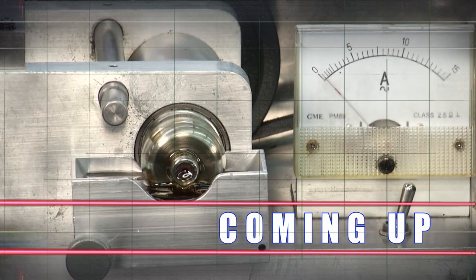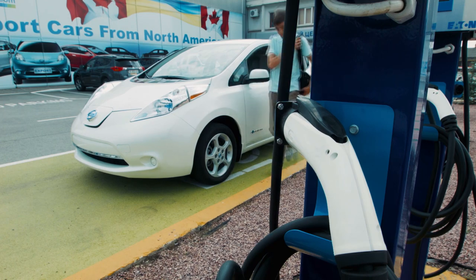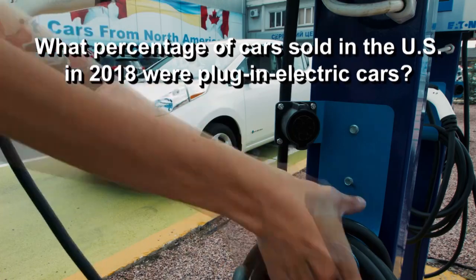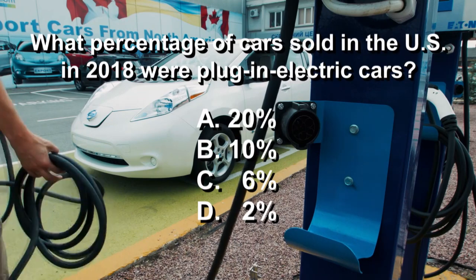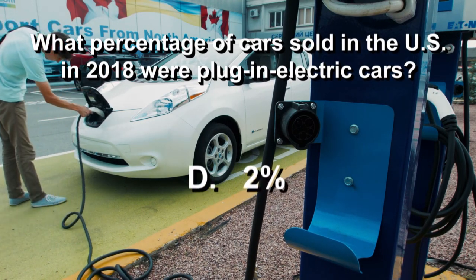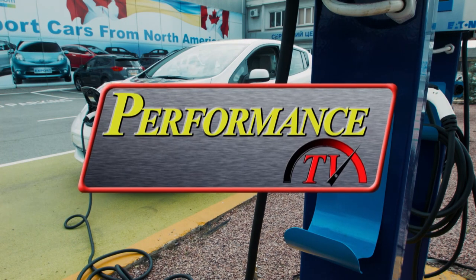Time to check your automotive IQ: 17 million cars were sold in the U.S. in 2018. What percentage of those were plug-in electric cars — was it 20, 10, 6, or 2? It was only 2%, but that's still a significant number — over 340,000 in all.